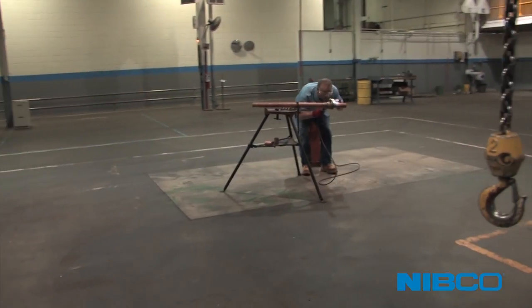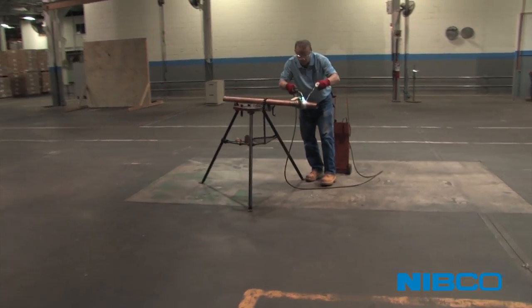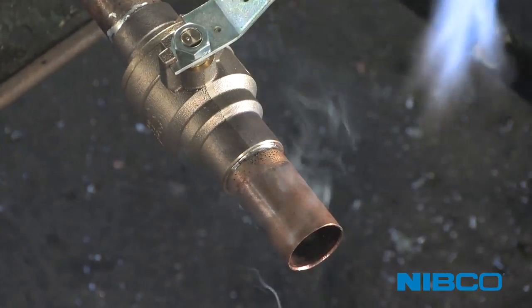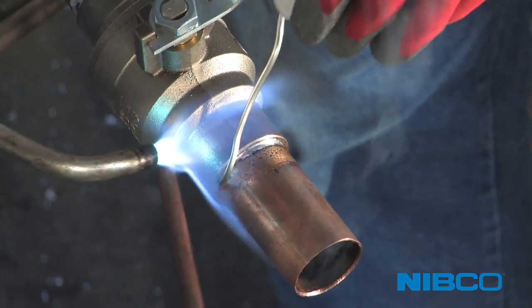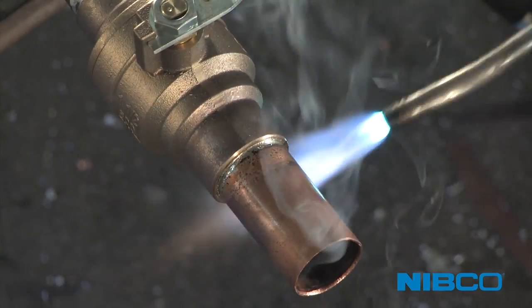How do Nibco's lead-free alloys differ from traditional leaded copper alloys and how does this affect solder installation? First, Nibco lead-free alloys are extremely corrosion resistant. This high corrosion resistance requires proper solder and flux selection.